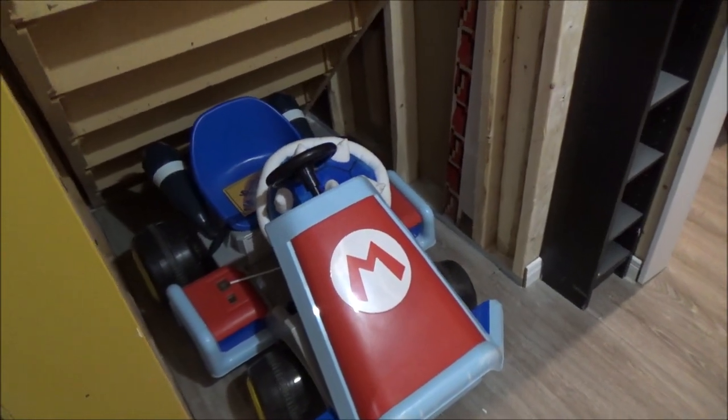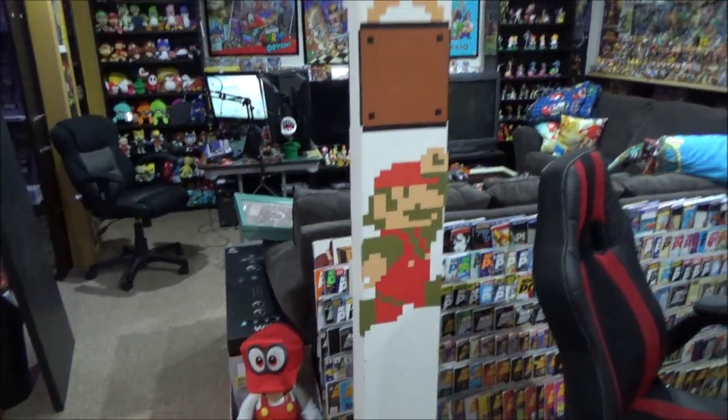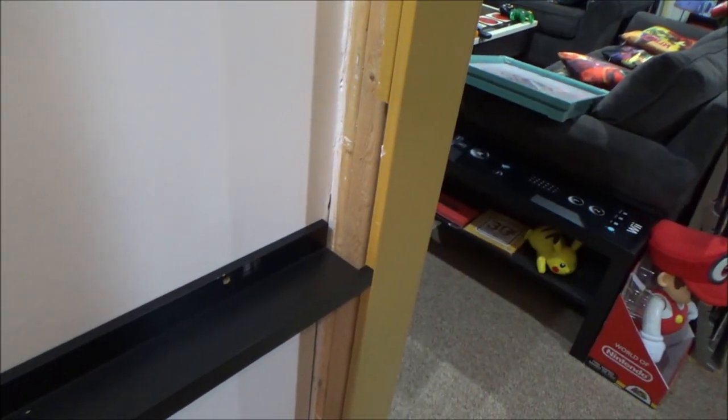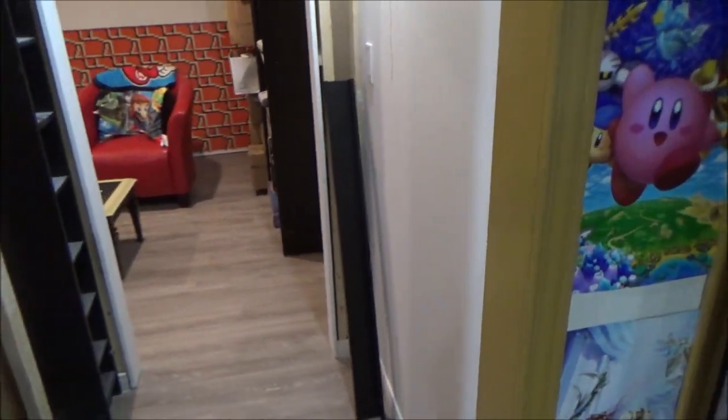That way I could maybe cover it with Mario decals or something like that. Right now I'm using this space for storage — the Mario Kart actually fits remarkably well underneath there. I'm picturing it with decals on the walls, maybe even more Mario decals to make it look really cool. Or I could install shelving on this wall — someone across the street was getting rid of picture ledge shelves, about four feet, and they fit perfectly in depth and length. I have four of them and would probably need a few more — hopefully IKEA still sells something like that.